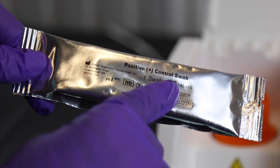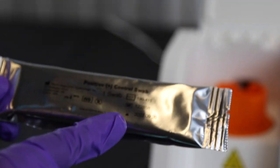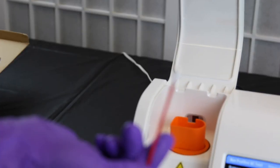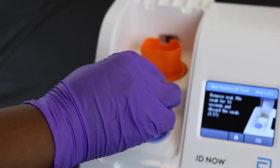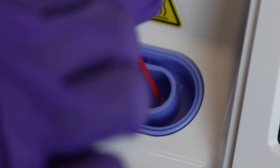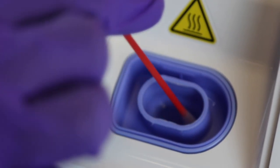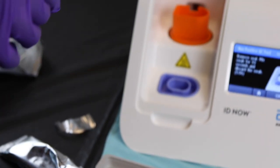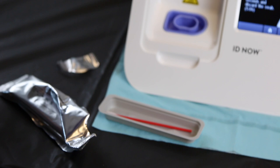Both negative and positive quality control swabs come in foil packaging — one marked positive and one marked negative. Take your positive or negative swab and rotate it in a circular motion for 10 to 12 seconds. You have seven minutes to complete this; if not completed within that time, your QC test will be rejected. Temporarily store the swab to the side — do not discard it yet. If your QC is invalid, you can reuse the swab on the next attempt.